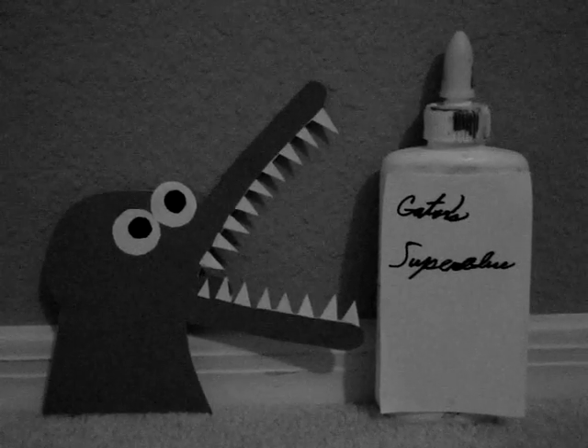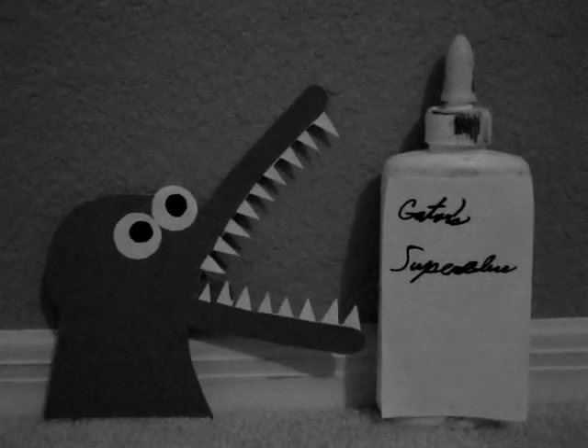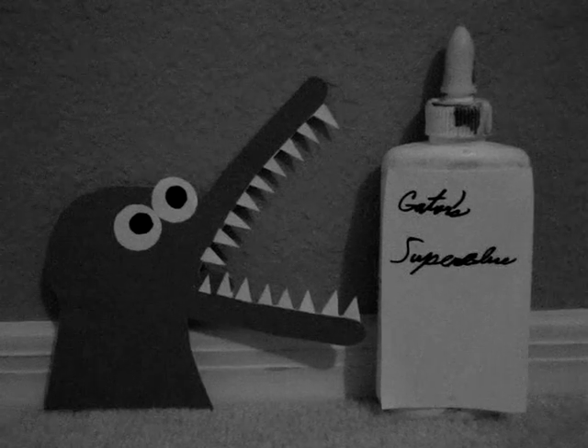So get your Gator Superglue today! Super great, super fun, super duper all in one!